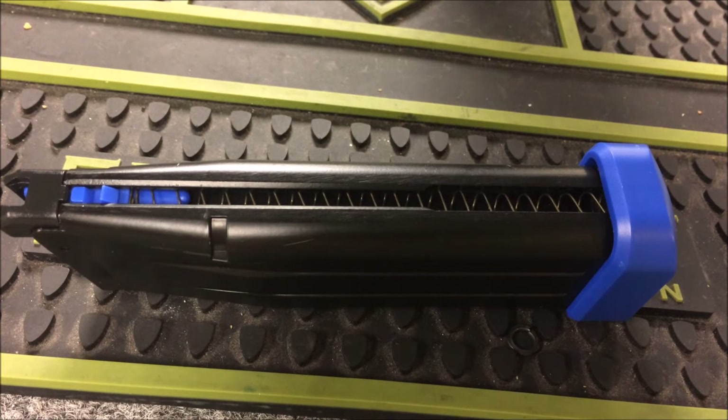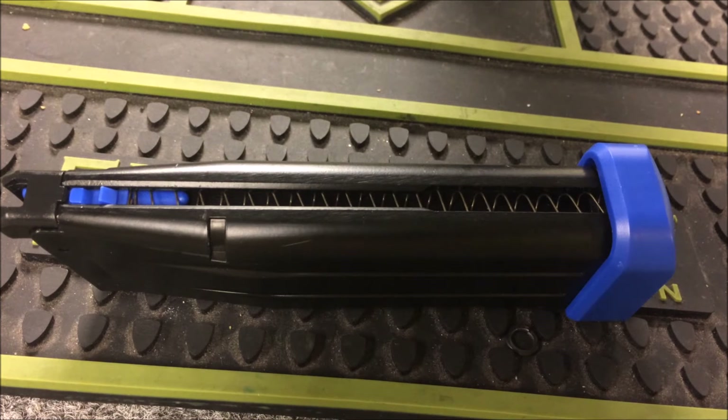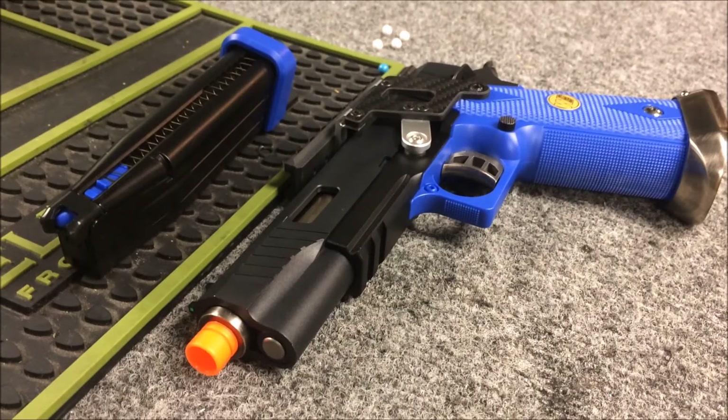The magazine was not left out on this build. It does have a blue base plate, which goes with the gun perfectly, and it does have the blue follower, which just completes the build. Let's shoot this thing.